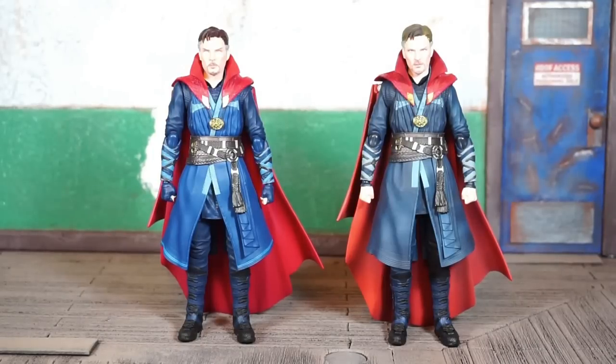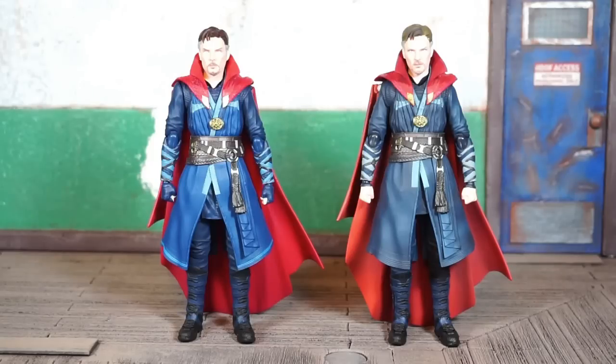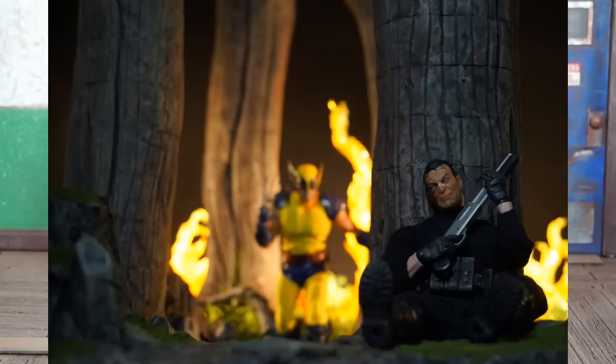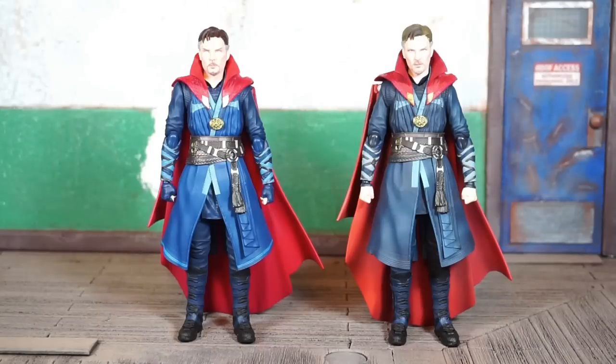I'm going to jump right into a comparison between the two. On the right is the original version, and like the Star-Lord figure, the original Doctor Strange from his solo movie was a deluxe version that came with Tamashii flame effects. They weren't the same flame effects that were originally released — they gave you a version that was a little lighter and took to light much better, giving much better light piping. A lot of people were backtracking trying to get that Doctor Strange figure when they realized how great those flame effects look.